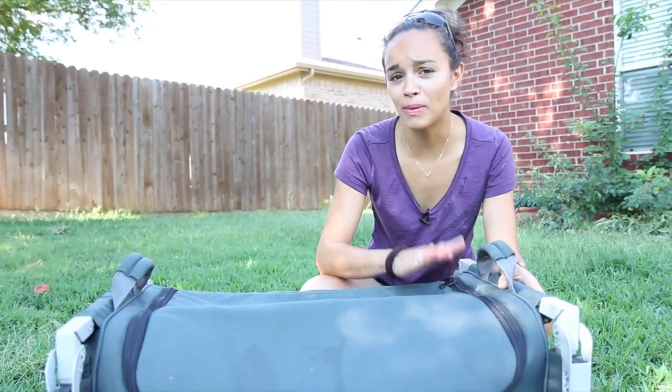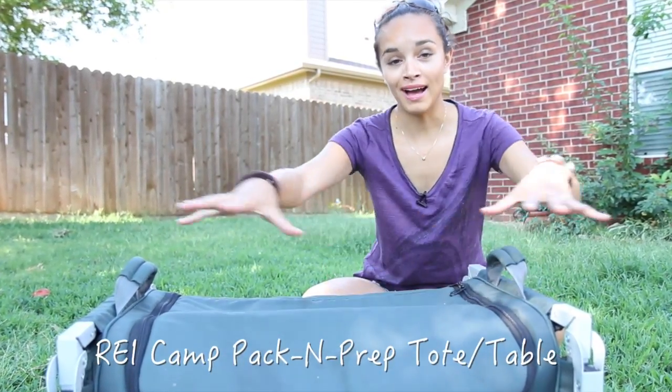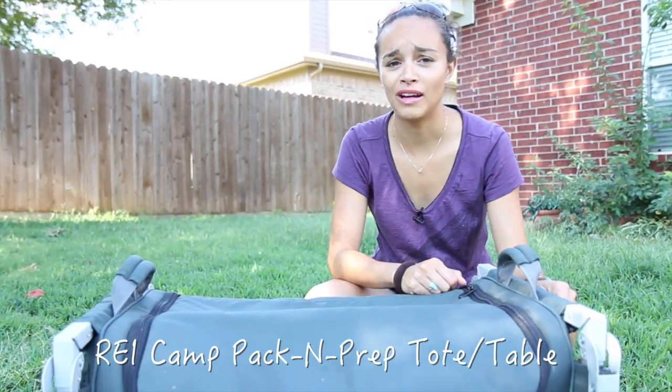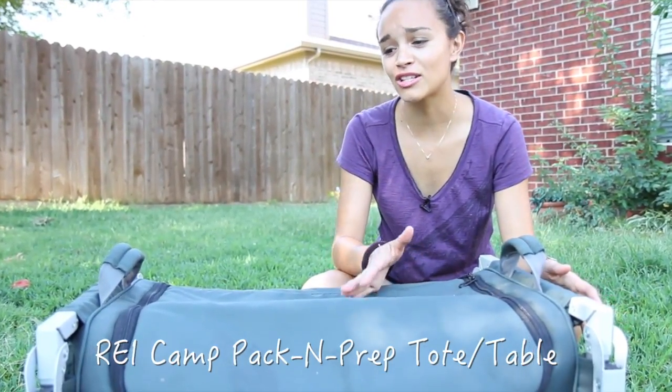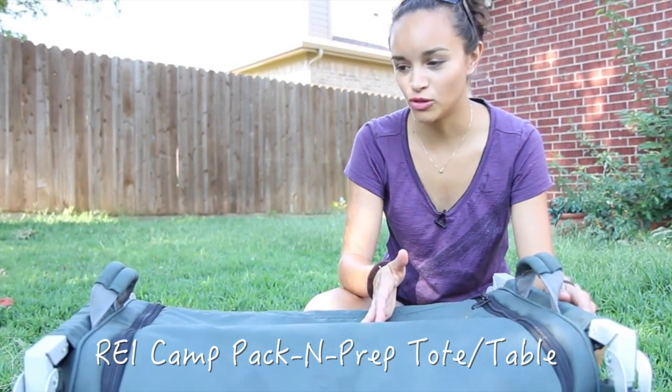Hey guys! We just came back from a 5,000 mile road trip through the United States and one of the best things we brought with us was this thing. It's a bag slash tabletop. I know that sounds a little weird but this is actually one of the best things you can bring with you, especially if you're traveling just with tents or a small trailer.